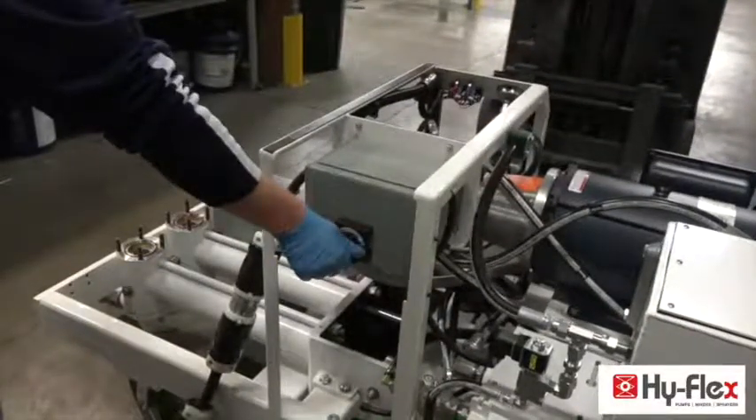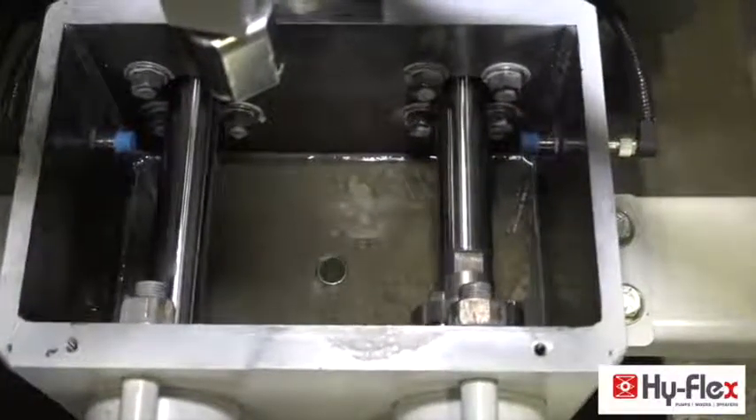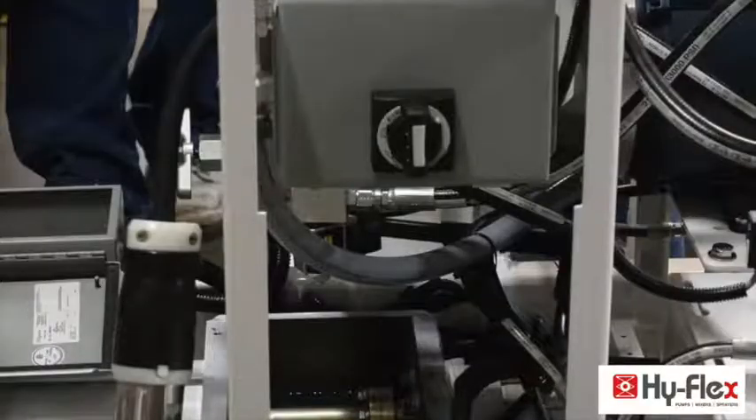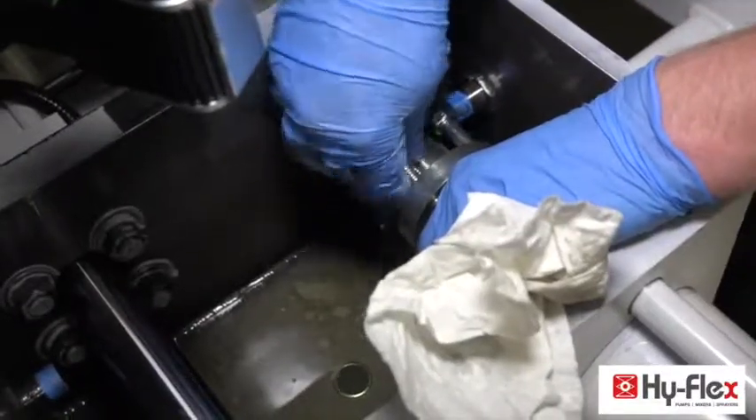Turn on the pump. Extract the piston from the cylinder using the manual controls. Turn off the pump. Remove the extended bolts.